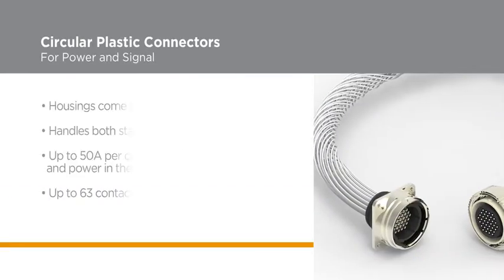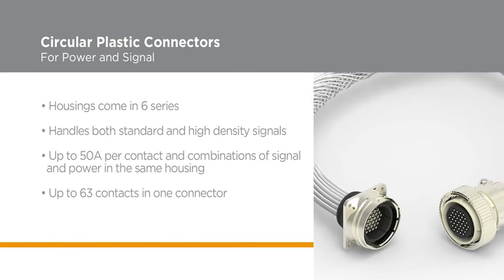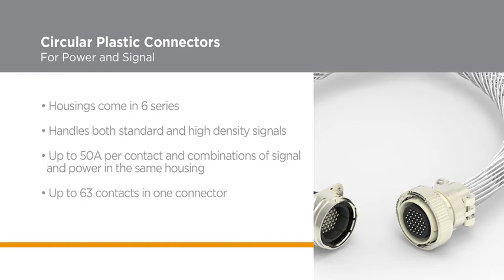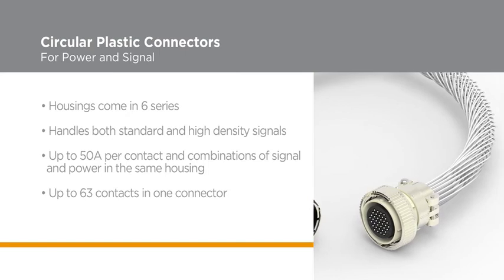Another advantage of TE's circular plastic connectors is the variety of housings, which come in 6 series designed to handle both standard and high-density signal, power with current up to 50 amps per contact, and with various combinations of signal and power in the same housing.